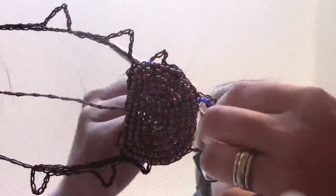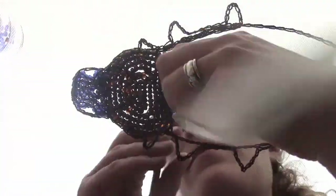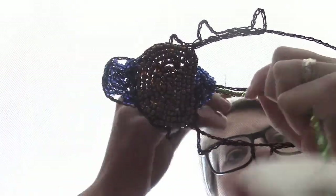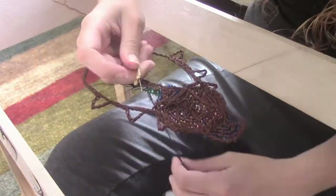Then after that I did the head part in a navy blue and I created some sections where I'm going to put the pearl beads in for the eyes.